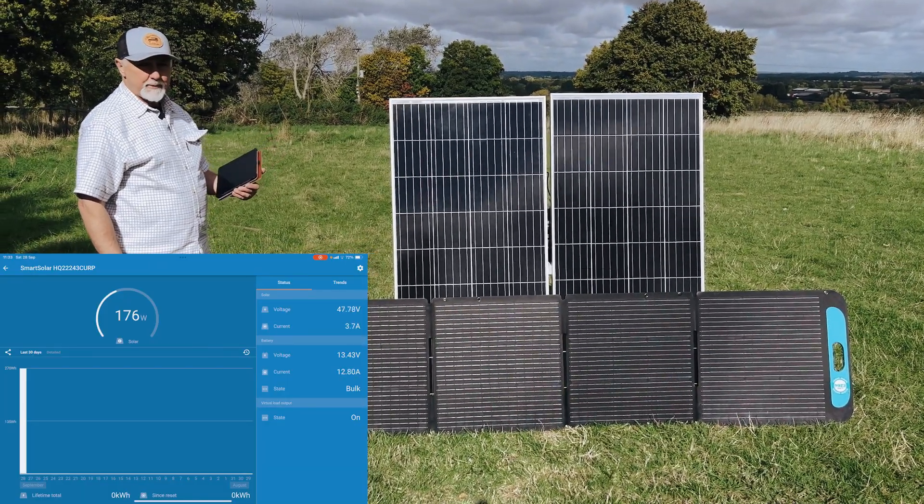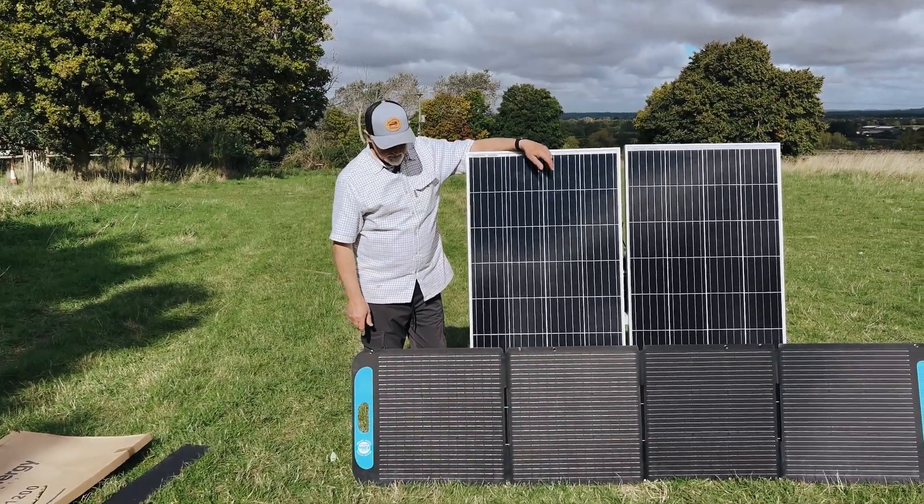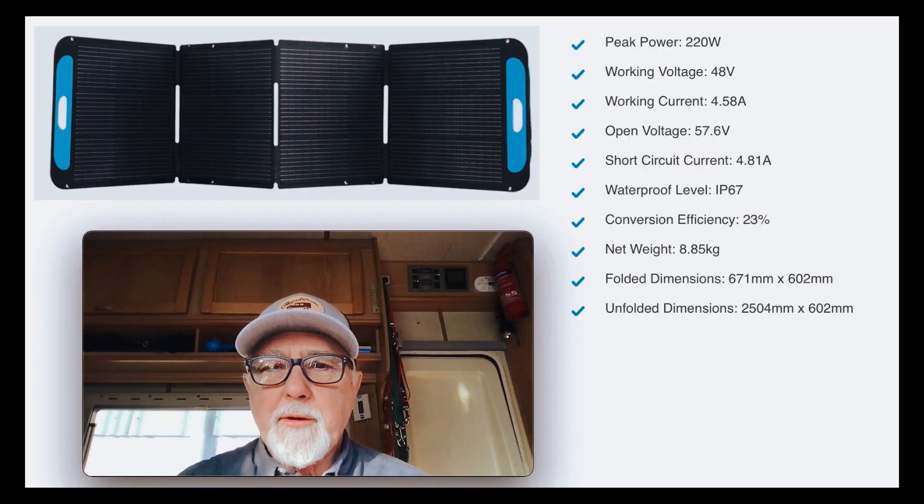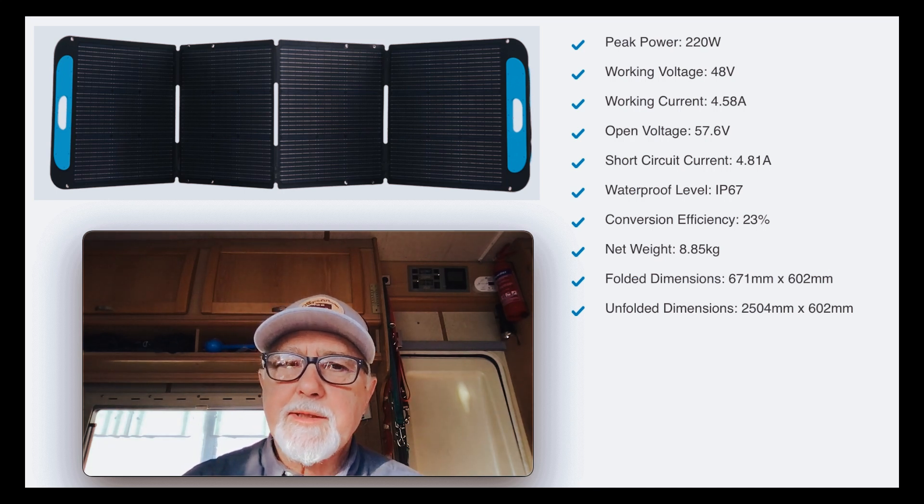Really impressed with these, so hopefully you found that useful. This 200 watt folding solar panel — let me take you through all of the stats and the nice stuff about it.